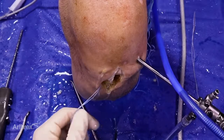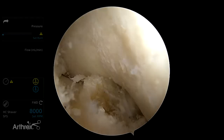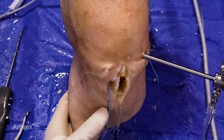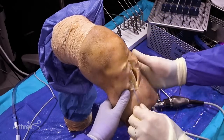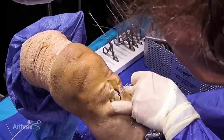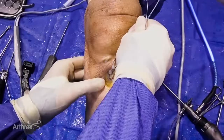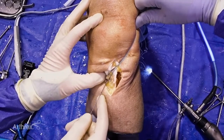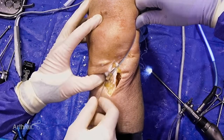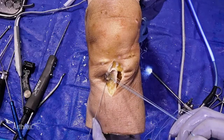Femoral fixation is completed. The ACL is in appropriate position; the knee is taken into extension demonstrating no evidence of impingement — the graft disappears appropriately behind the notch. We then move forward with tibial fixation using the biocomposite fast thread screw. The knee is placed in approximately 10 to 15 degrees of flexion and we check isometry of the bone plug in flexion-extension. Tensioning is mildly antisymmetric which is preferred. We have an intentionally long bone plug — approximately 30 millimeters — with about 25 millimeters inside the tunnel, leaving 5 millimeters outside to facilitate tapping and screw fixation.